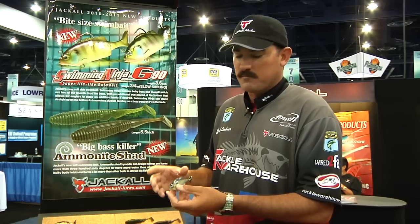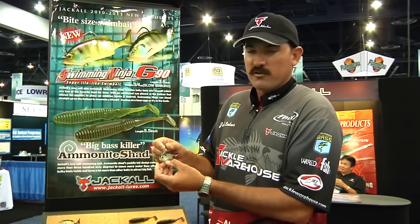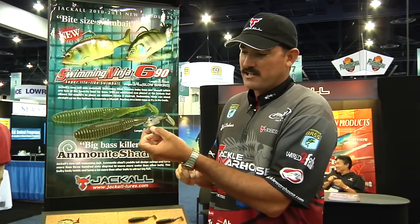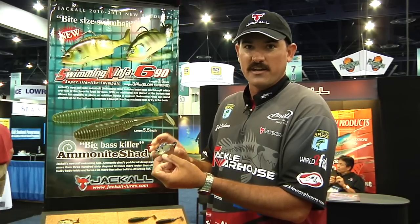A lot of other manufacturers make a bluegill-style soft plastic bait but the problem is they're almost too big. These things are bite-size. If you ever notice on a bed, the little brim or crappie or shad that are trying to get on that bed are actually that size or even smaller. So this is the perfect imitation of a nest beater.